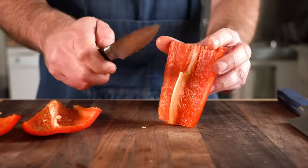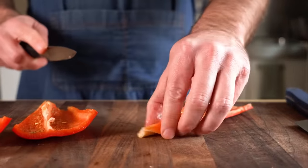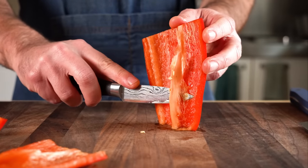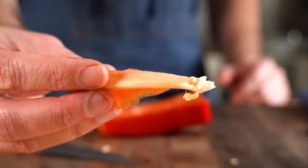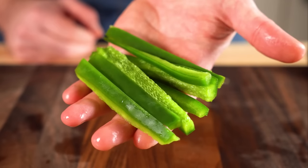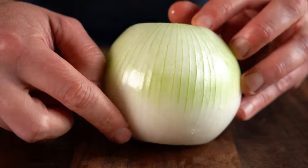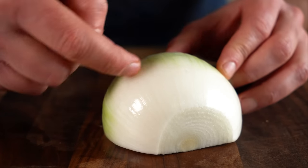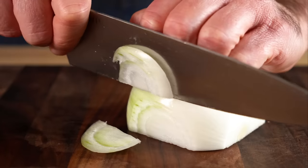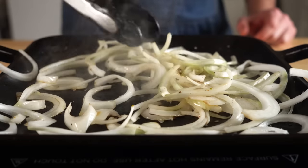Try to get the longest bell peppers you can for longer strips, then slice off the top and bottom, take out the seeds and guts, and carefully cut out the white parts as well, as these have a lot of water in them. Slice those into strips, then get half a large onion and slice it pole to pole — from the north pole to the south pole, as opposed to around the equator. This will make for a much better tasting onion and it's gonna cook up better as well.